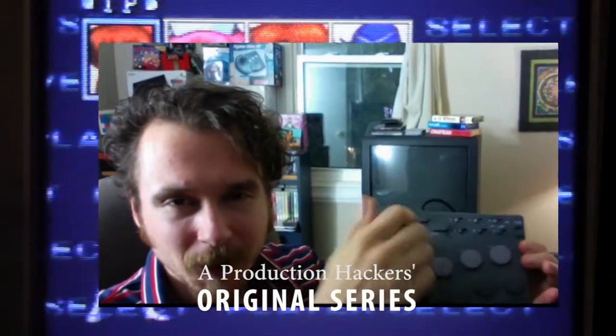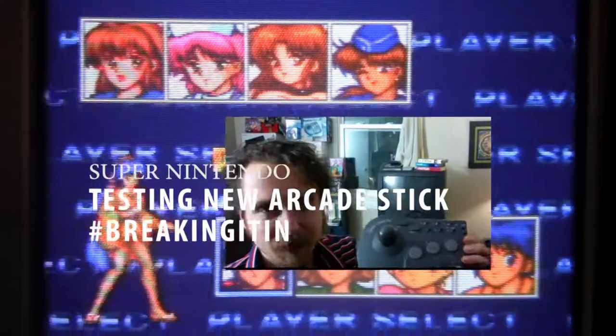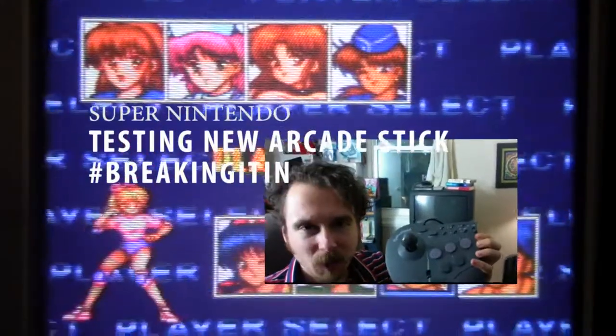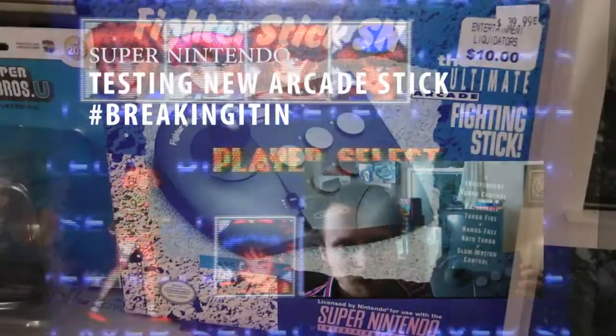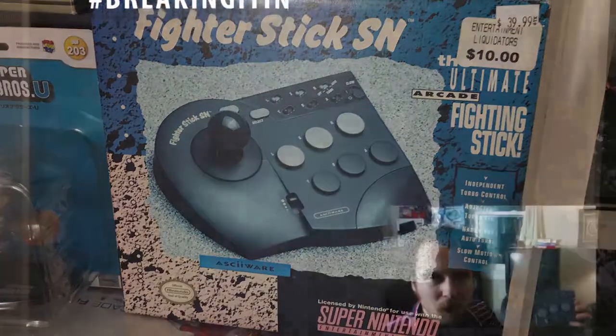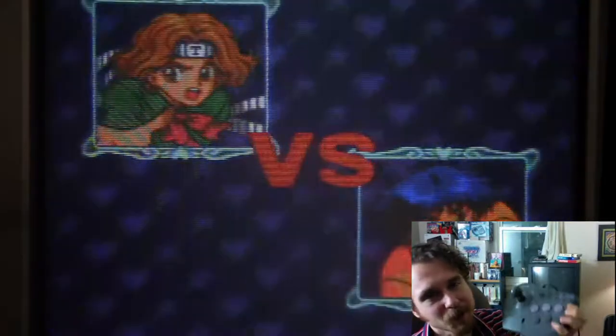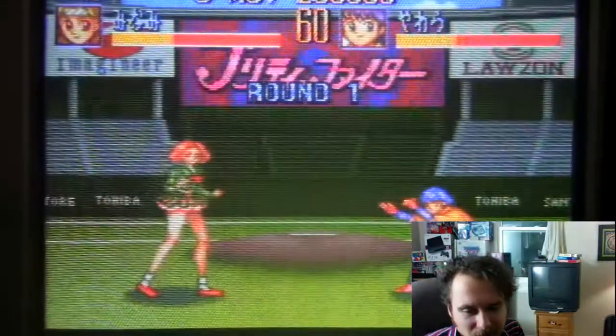Hi everybody out there in cyberspace. This time on Video Game Sheriff, I'm going to be testing out this Super Nintendo arcade stick that was made back in the 90s from ASCII, ASCIIware. I'll give it a little warm-up — here's some footage of me playing Super Street Fighter 2 on the Super Nintendo, so let's get straight to the footage.